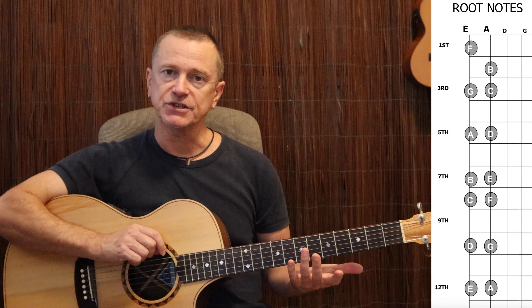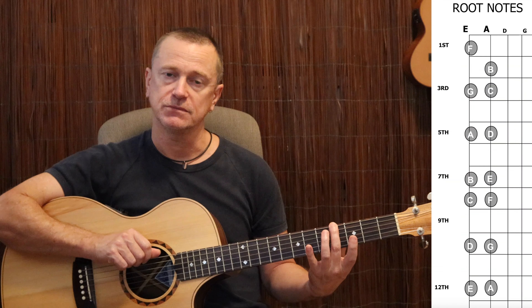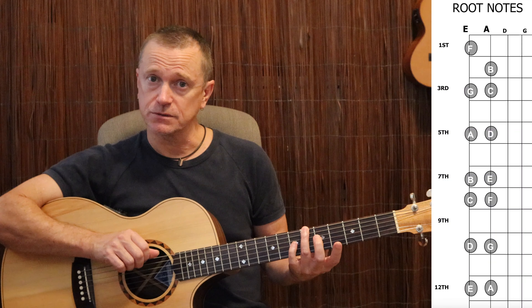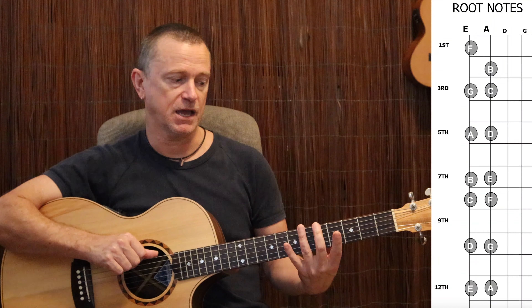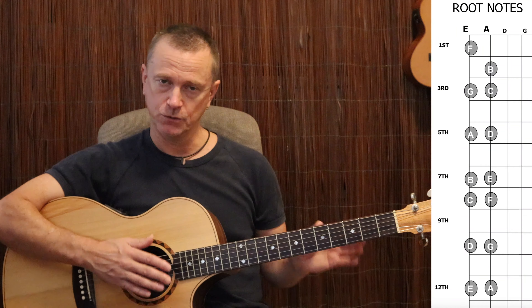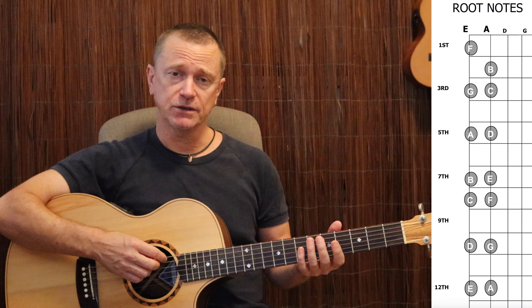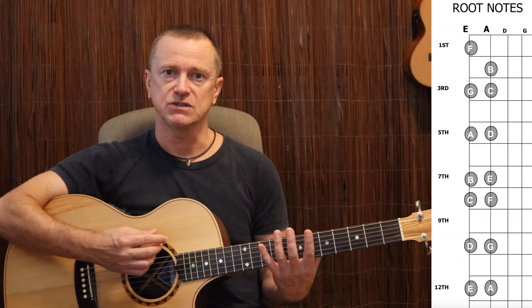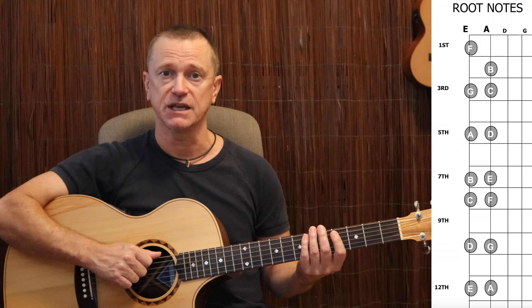The reason we don't worry about the sharps and flats is that if you know where your A is, you automatically know where your A flat is — it's one fret below. You automatically know where your A sharp is — one fret above the A. Same with all the others. If you know where your F is, you automatically know where your F sharp is. So we're only memorizing the natural notes. When you play up and down those notes, it doesn't matter what fingers you use — this is not a fingering exercise, it's about memorizing the notes on the E and A strings.